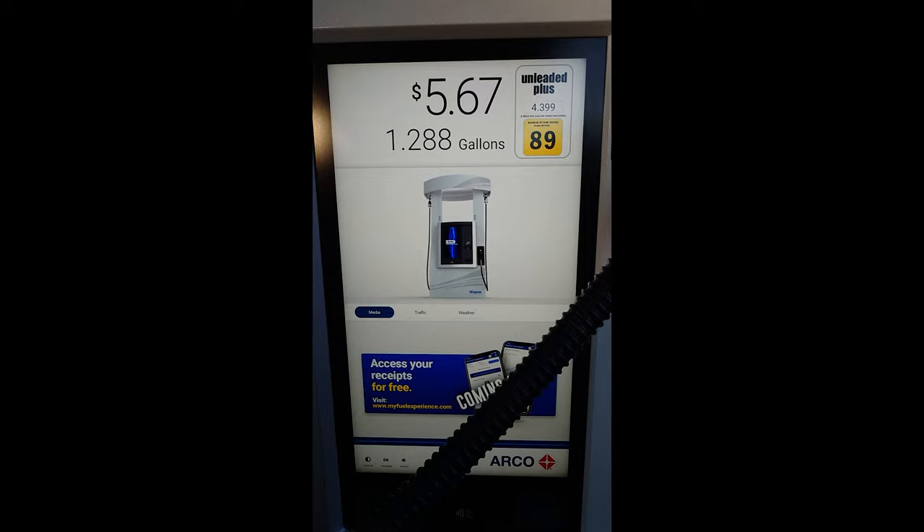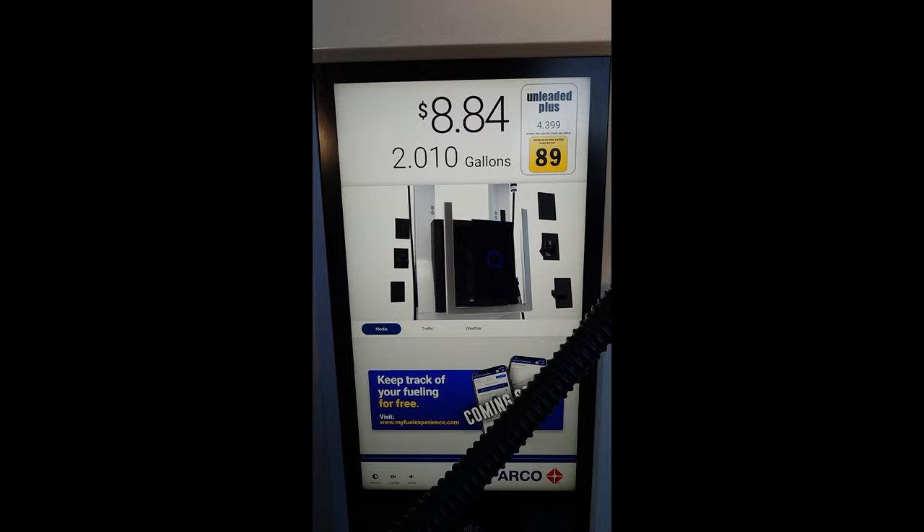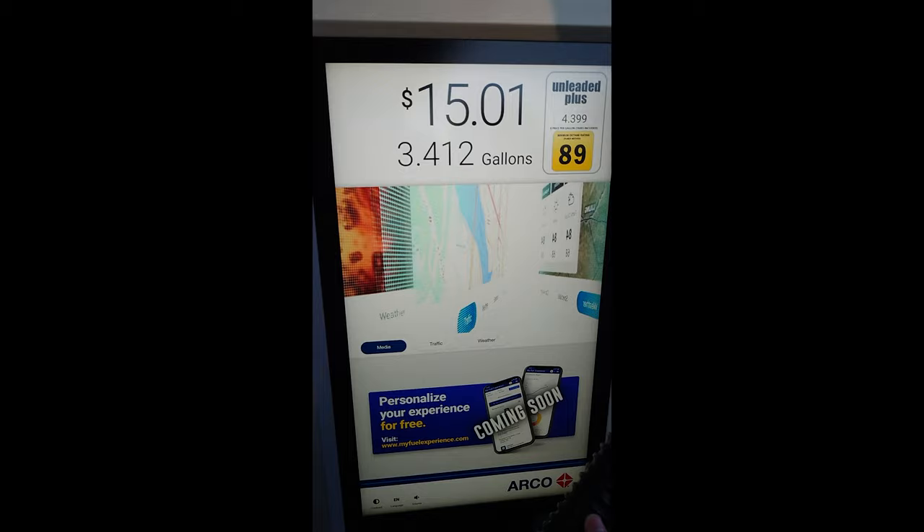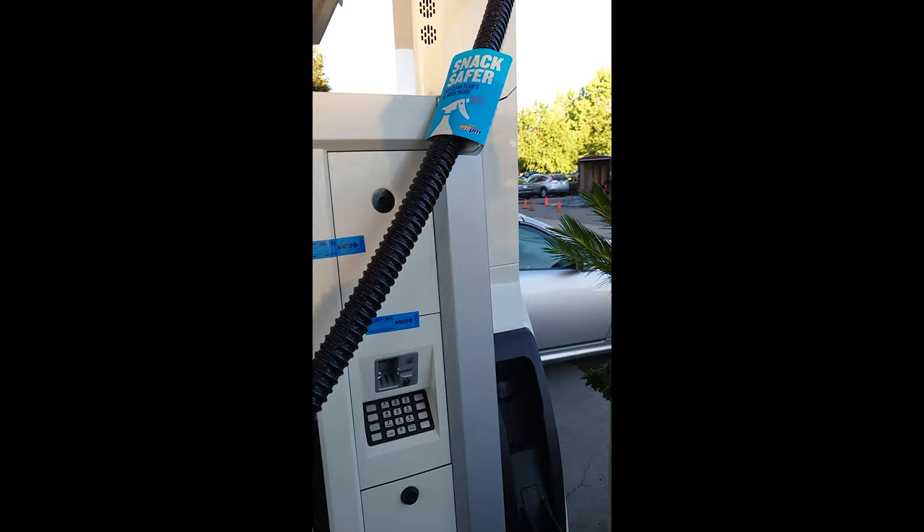This is crazy, I've never seen anything like this. This is serious — it's going pretty fast. Looks bigger than 27 inches. Wow, this is crazy.